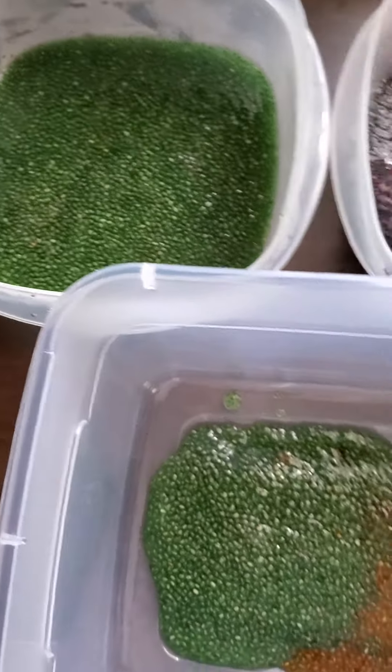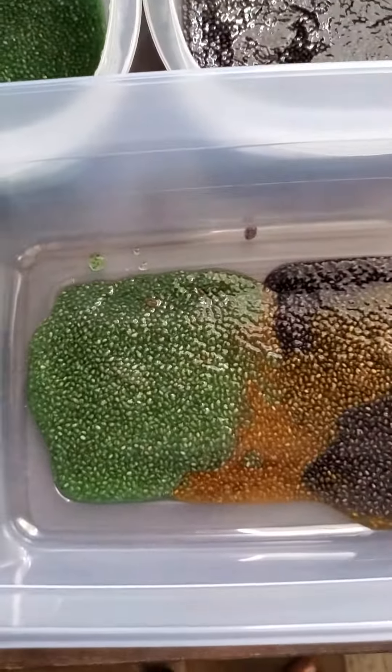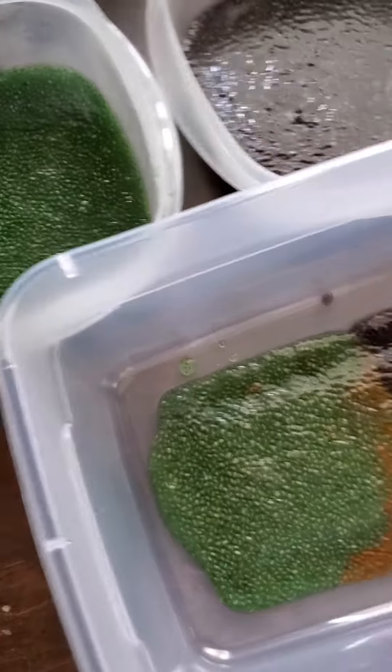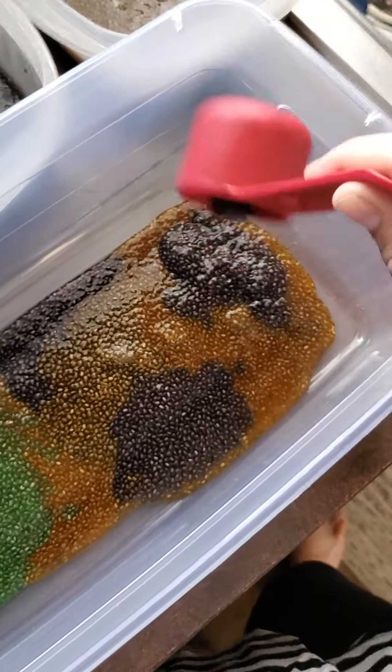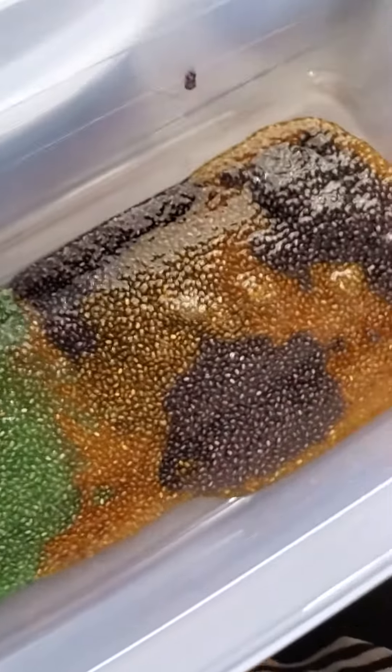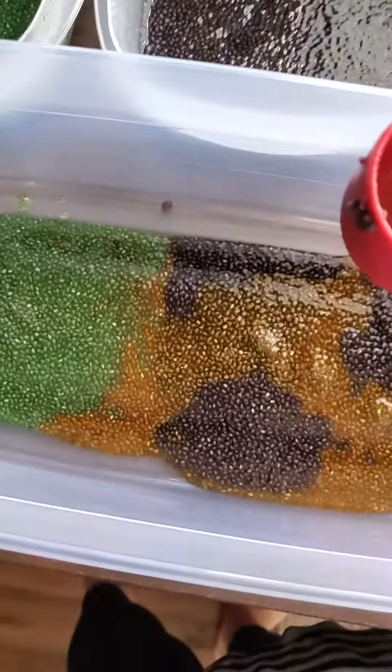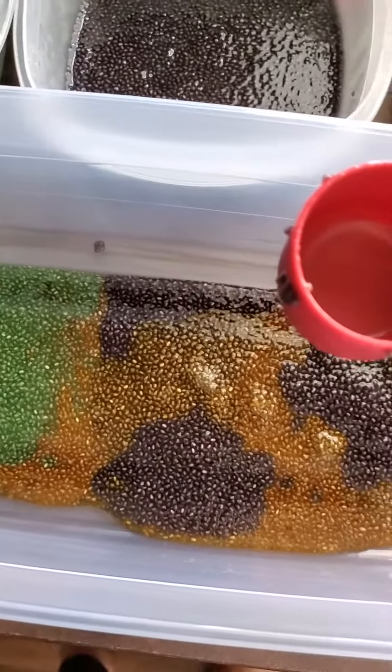We'll do some more purple — get that all off. As you can see, it spreads out once you get it into the bucket. I'm going to keep on putting this in here and then I will show you some more.